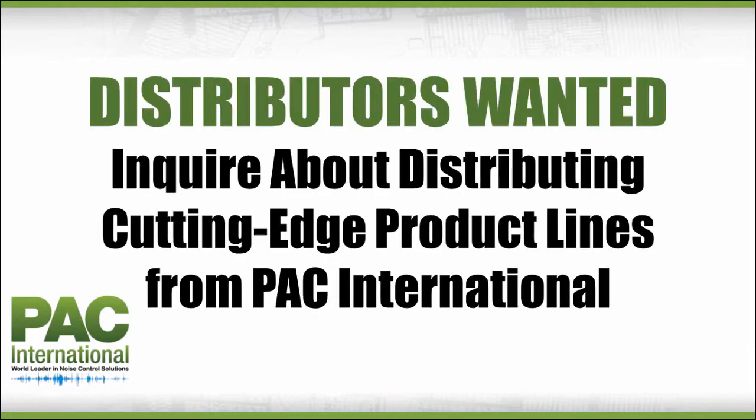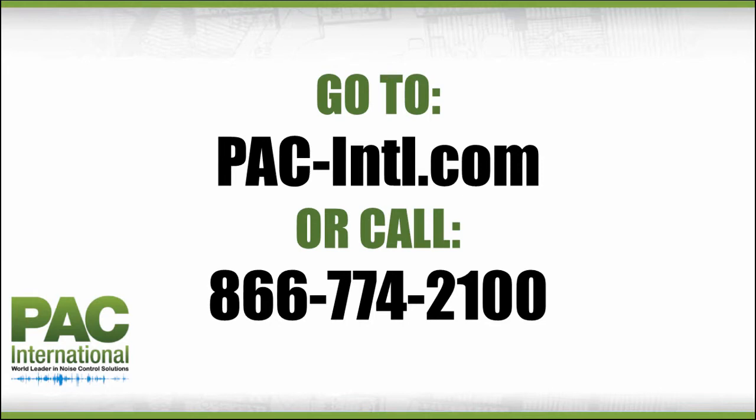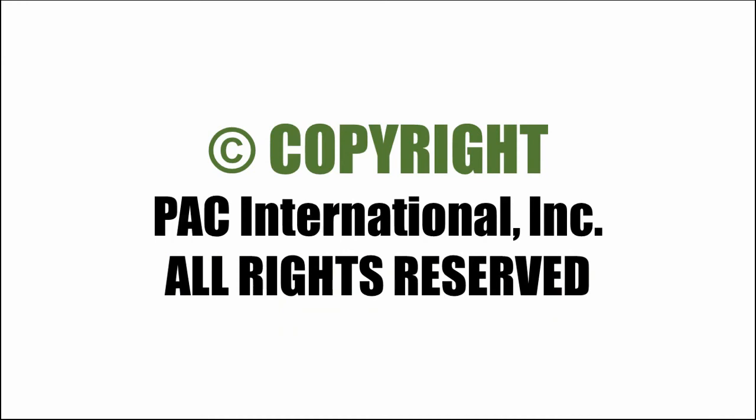Distributors wanted — join our growing network of over 900 distributors. Inquire about distributing cutting edge product lines from PAC International. If you have any questions regarding which RISC product line is best suited for your project, or to purchase the RISC product line featured and installed in this video, go to pac-intl.com or call toll-free 866-774-2100 to speak to one of our noise control and soundproofing specialists. See you next time!